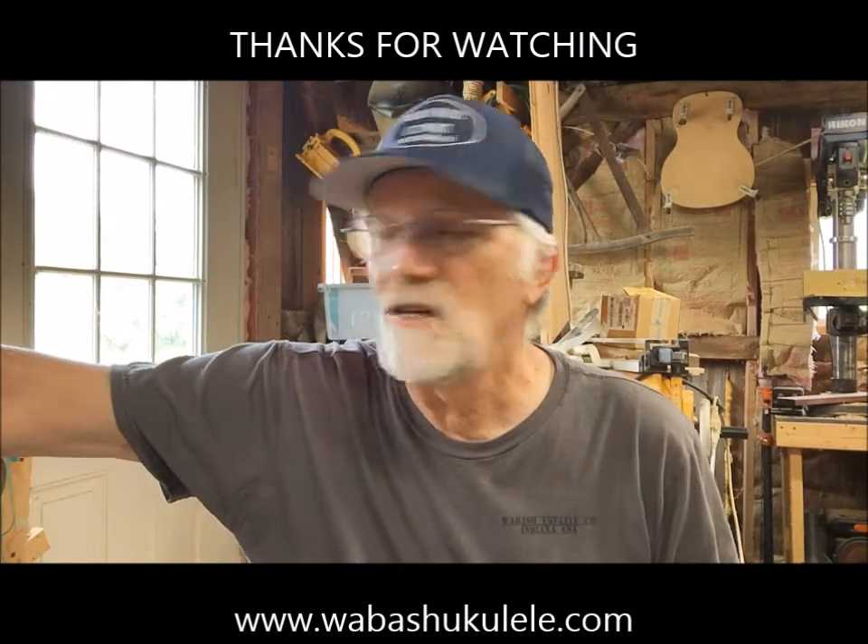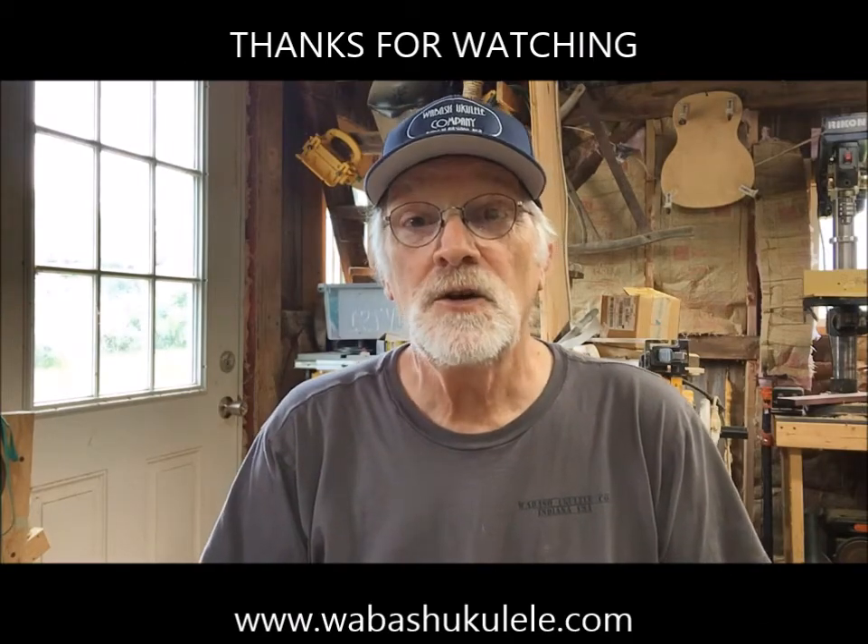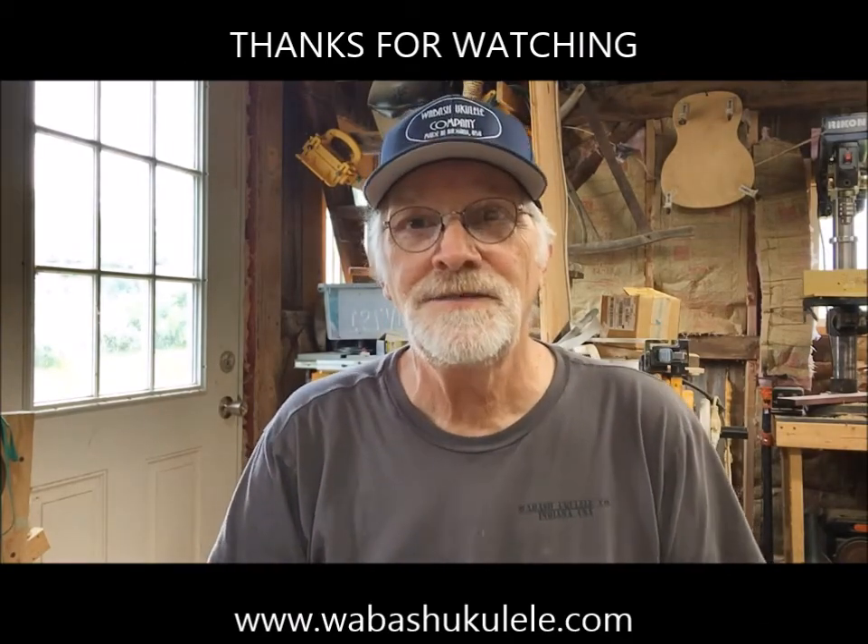Thank you all for joining me this afternoon in the shop at Wabash Ukulele Company. Five tenors and five sopranos on the bench — all serialized, being readied for soundboards with rosettes cut and installed, then the necks, bridges, and strings. All ten are dated October 2021, so I'm optimistic they'll be completed by end of October. Lord bless you all — thanks for joining me and we'll see you next time.